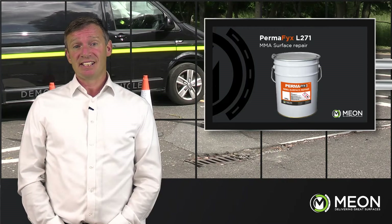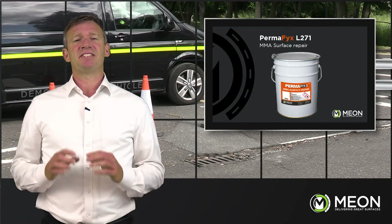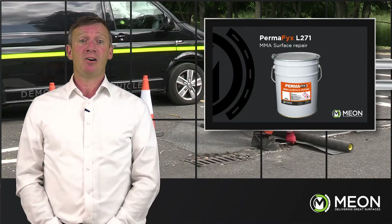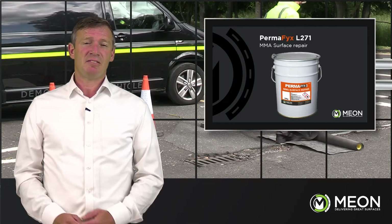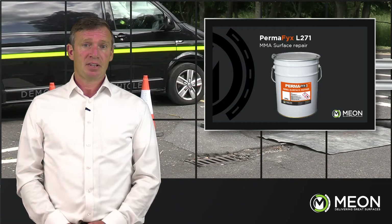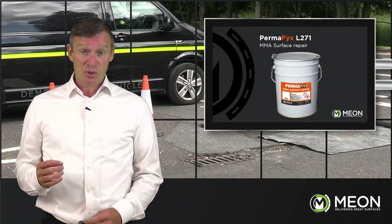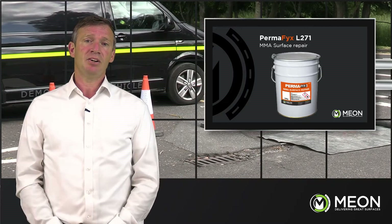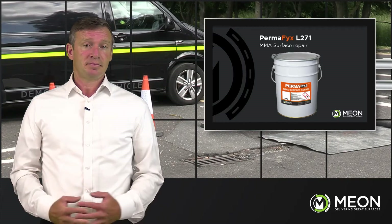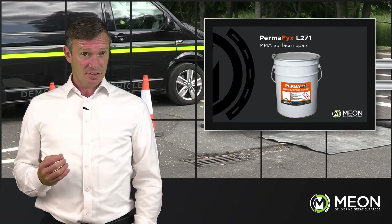The L271 is a cold applied MMA based surface dressing repair system, giving an outstanding permanent and durable solution. It is widely used in highly trafficked locations and is a far superior alternative to cold or hot asphalt. It has a very fast cure with excellent adhesion and offers flexibility with adjoining substrates. It accommodates depths of over 25mm and down to as thin as 5mm, is highly resistant to impact, and maintains skid resistance for road safety.